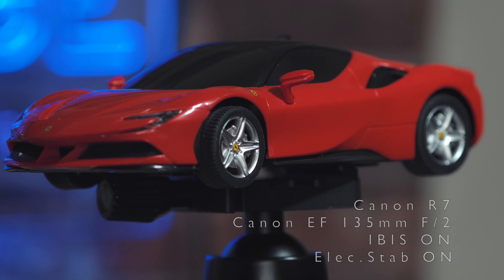Now we're going to see one of my favorite lenses, the EF 135mm f2 — without stabilization, with IBIS, then with IBIS and electronic stabilization. Let me know what you think about it.